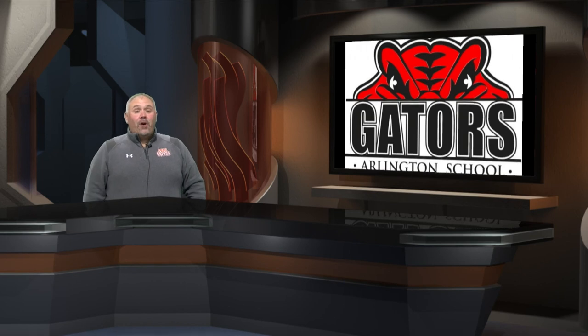Thanks for watching Enrichment TV Gators. Remember: work hard, be nice, and we'll see you tomorrow.